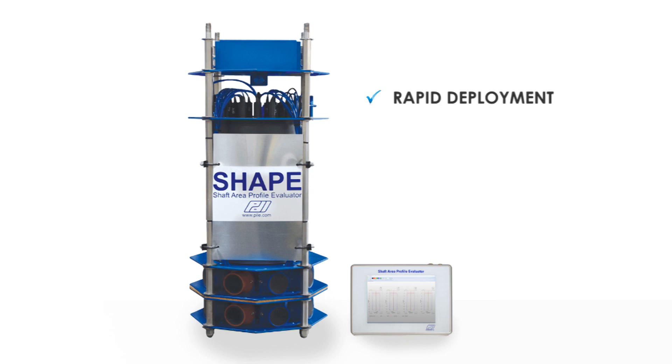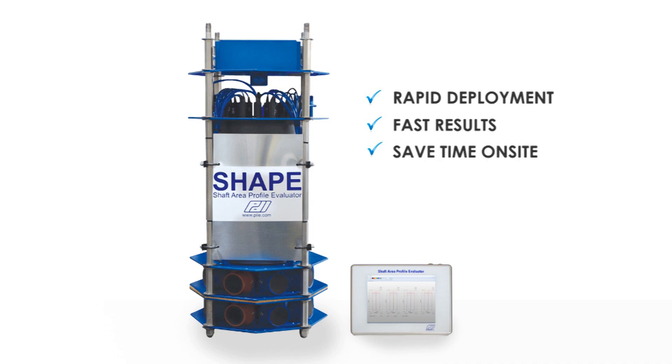Use of the SHAPE system offers rapid deployment and fast results, saving you time on site and saving you money.